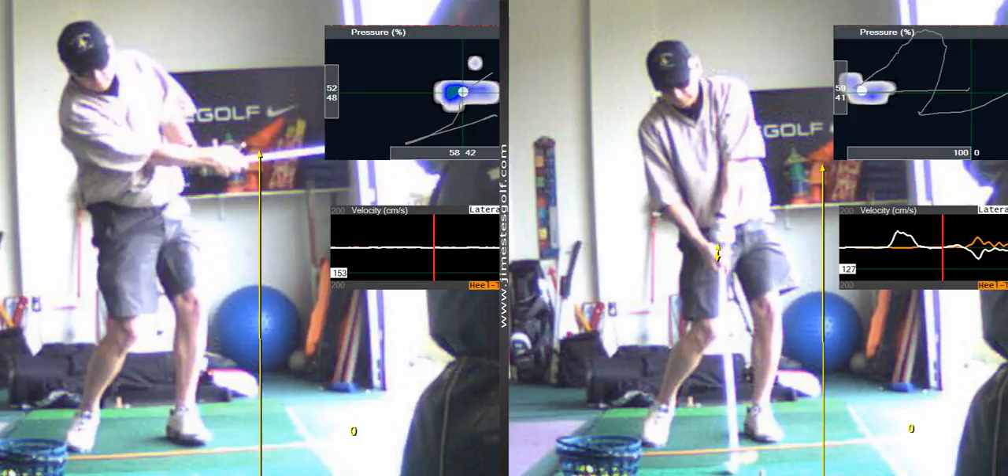What I prescribe for someone that has trouble slicing — I'll actually tell them to split their hands on the club, and then that allows the right hand to work over the left. Something to work on.